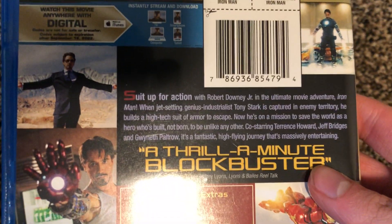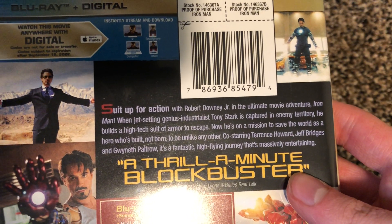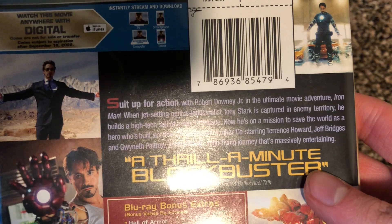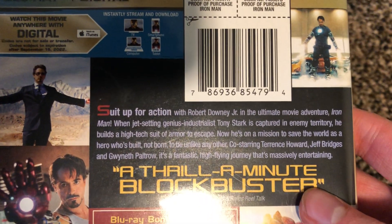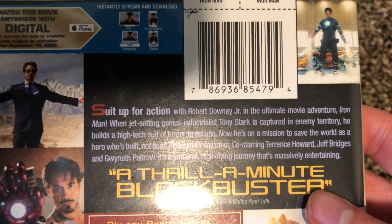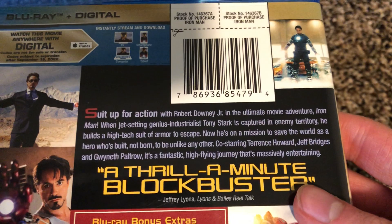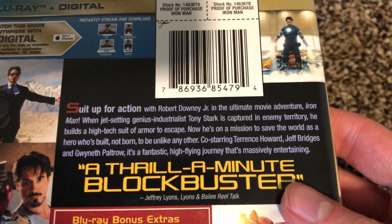Suited up for action with Robert Downey Jr. in the ultimate movie adventure: Iron Man. When jet-setting genius industrialist Tony Stark is captured in enemy territory, he builds a high-tech suit of armor to escape. Now he's on a mission to save the world as a hero who's built, not born — unlike any other. Co-starring Terrence Howard, Jeff Bridges, and Gwyneth Paltrow.